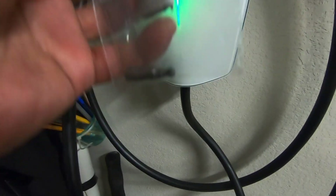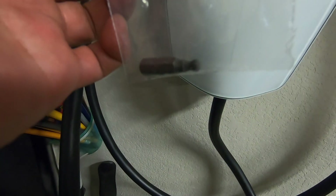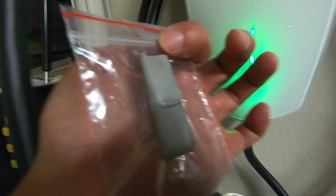Since Tesla decided to use a proprietary screw bit, I want to make sure I don't lose it. So I made a double-sided tape using duct tape and stuck it right on the side of the unit. I also want to point out that the sticker on the left side of the unit also has the QR code along with the SSID and WPA password, so in case you lose your pamphlet you can still find all that information right there on the unit.